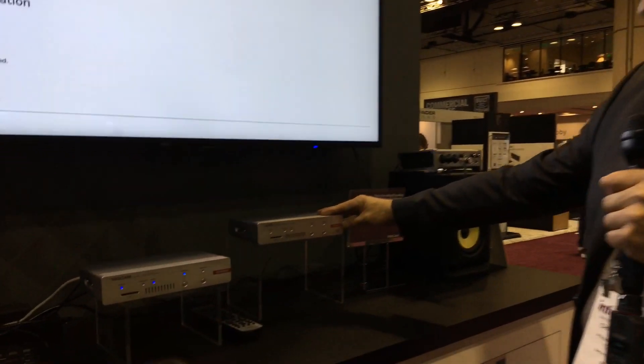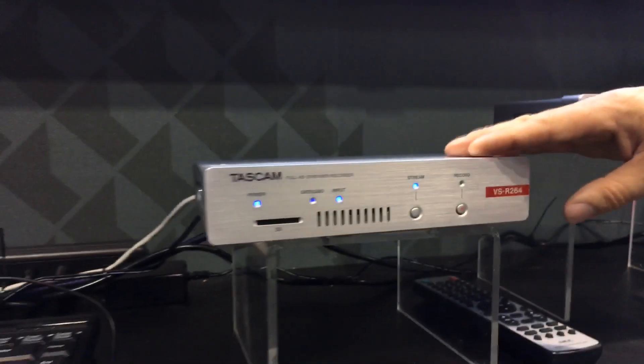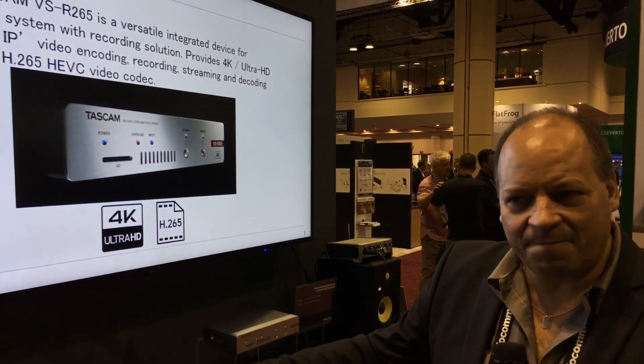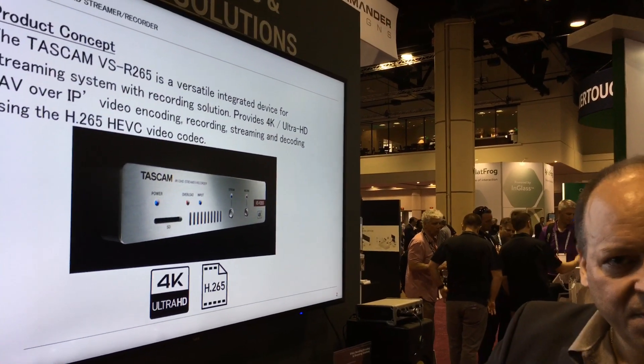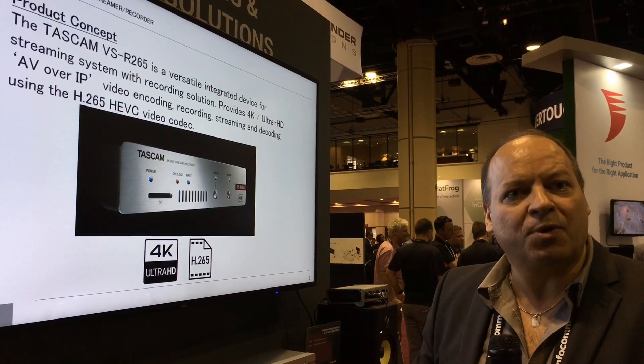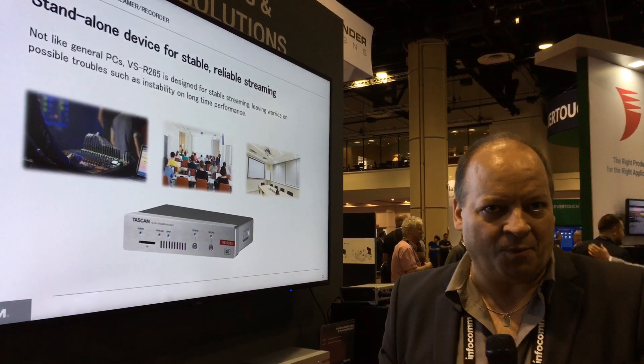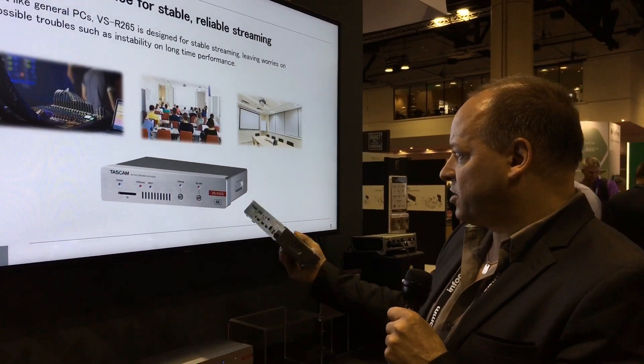The VSR 265 is a full 4K product and the VSR 264 is full HD. These are extremely versatile products that are able to simultaneously encode, record onto SD media or onto a USB disk, stream to the web or stream across a network to another device, and simultaneously receive a stream from the network and decode to a screen.